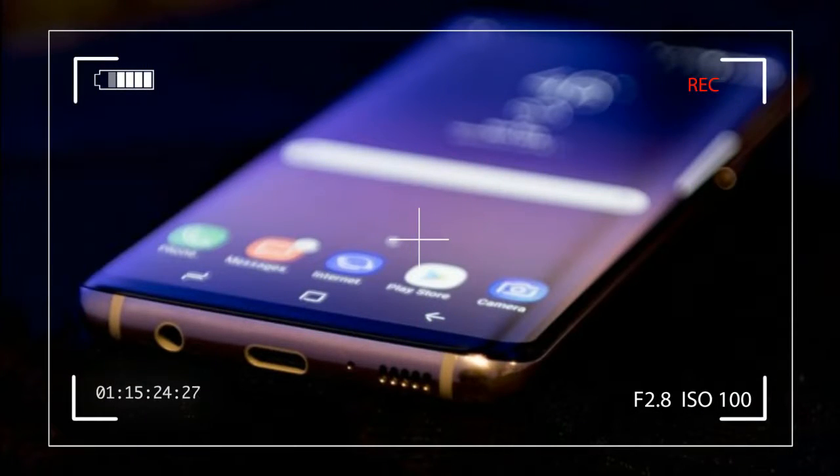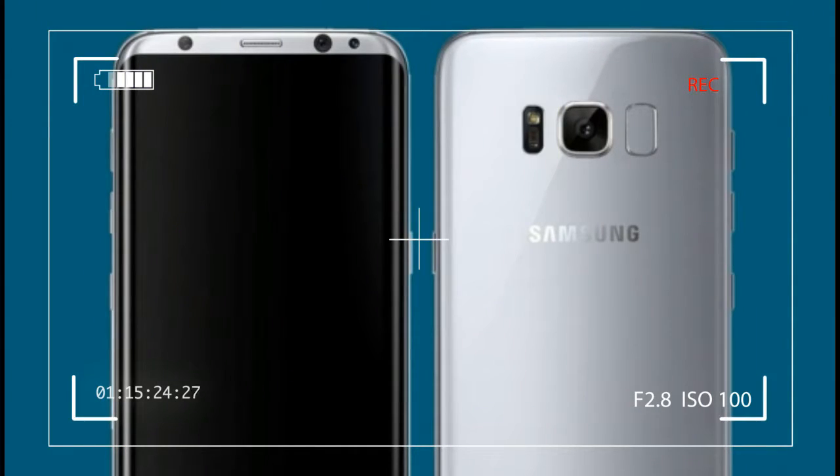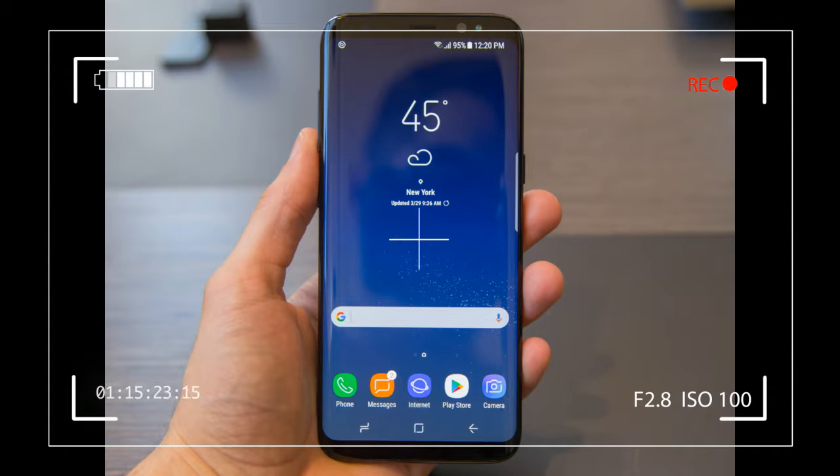The Samsung Galaxy S8 is a phone that should be one of the very first you look at when deciding which new phone you buy. The large bezel-less display is truly iconic and beautiful, and the screen quality is excellent.